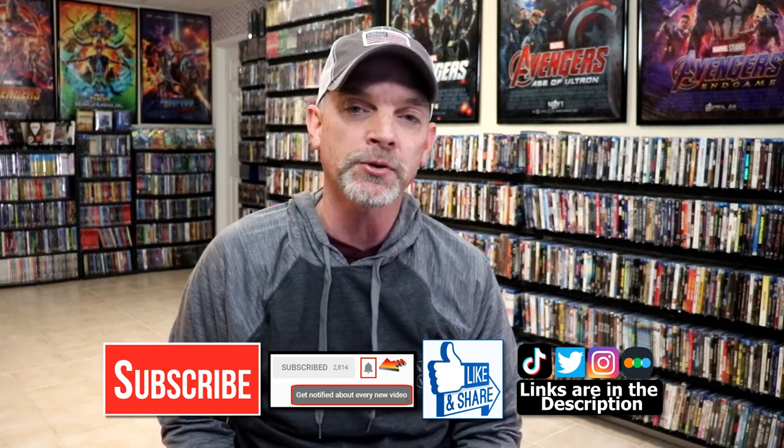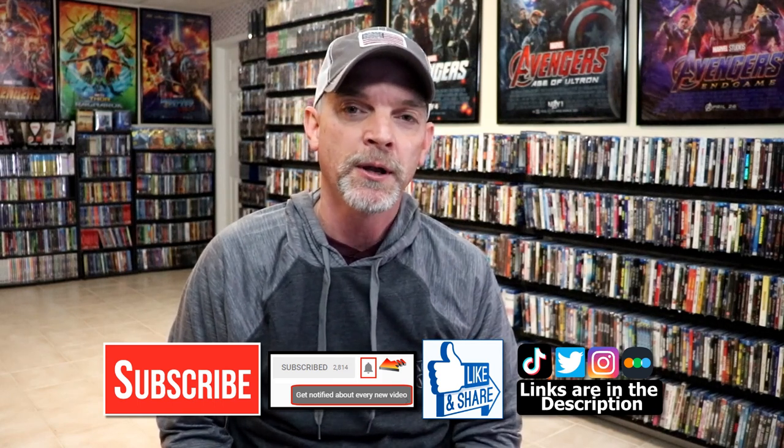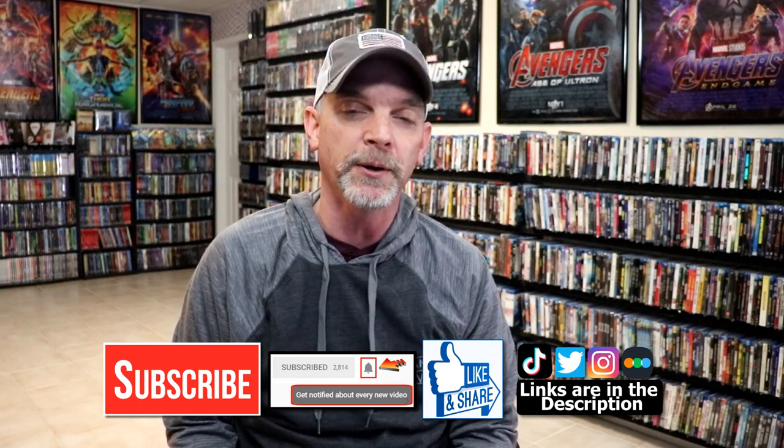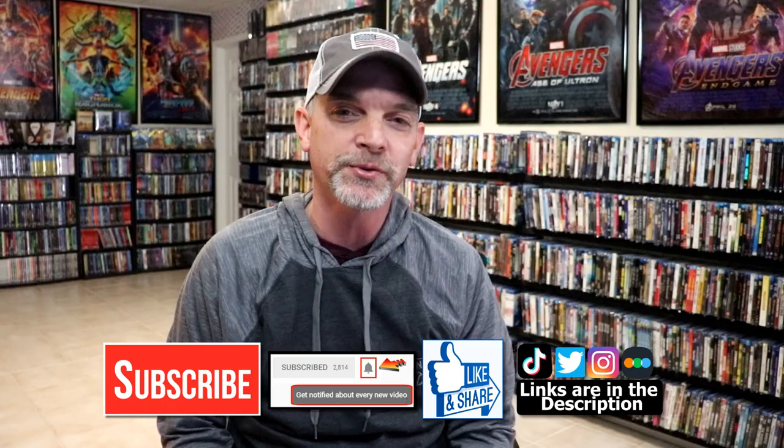If you haven't found me on my social media accounts, I'm on Instagram, TikTok, and on Twitter. And if you'd like to find out what I've been watching, you can find me over on Letterboxd. I do have links below, but thanks again for watching and we will see you next time.